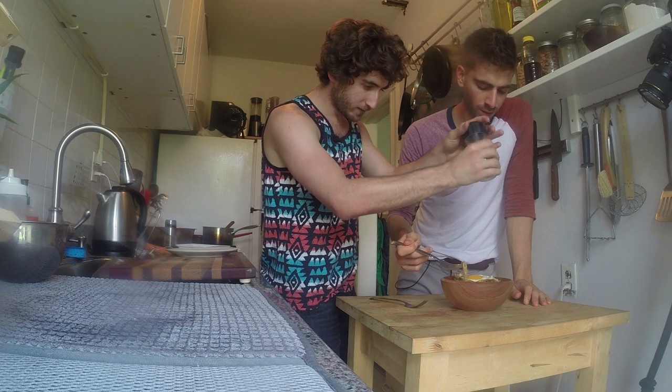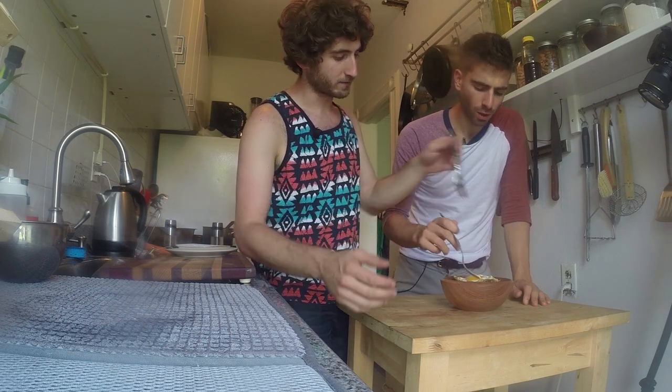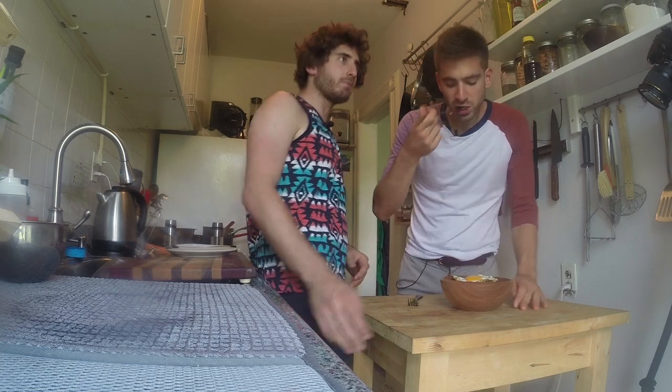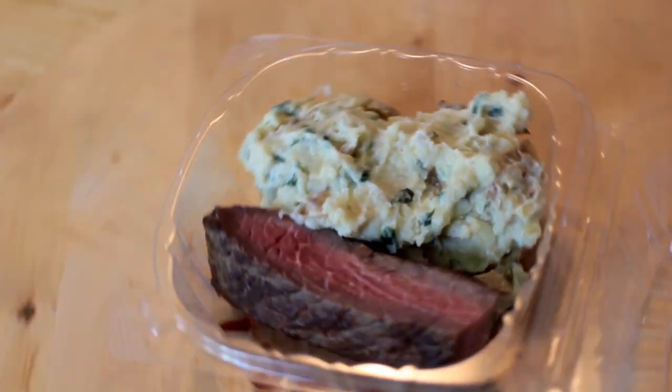That's the cool thing about this process — we're creating new flavors. I love the spicy mustard in there. The egg needs a little salt. It's really interesting because it's almost like honey mustard for some reason — that's what it is, it's the sweet duck sauce with the spicy mustard.